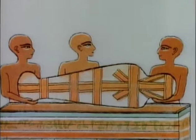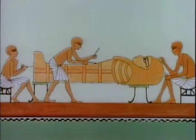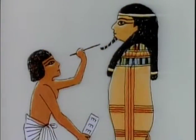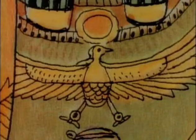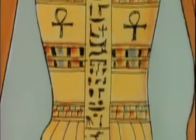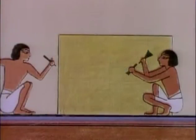The mummy was finished. Meanwhile, skilled artists, sculptors and carpenters prepared for the burial. They made the coffin, or a nest of coffins like these, for the mummy. The coffins were painted inside and out with gods, goddesses and magic spells of protection. A splendid sarcophagus, or stone box, was made to hold the mummy's coffin.